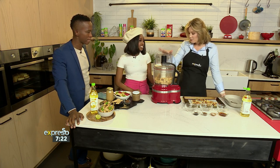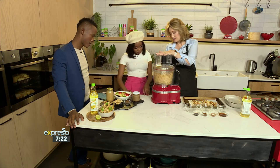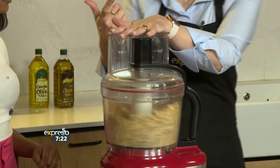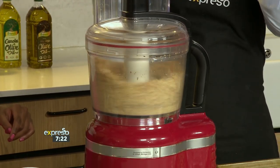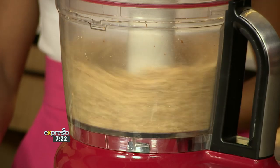So now you put them in a food processor. If you've got a stick blender, you can use that too. You whizz it up. It goes crumbly first, then it goes to like a ball, and then suddenly it splits and looks like peanut butter. So you've got to keep it going.